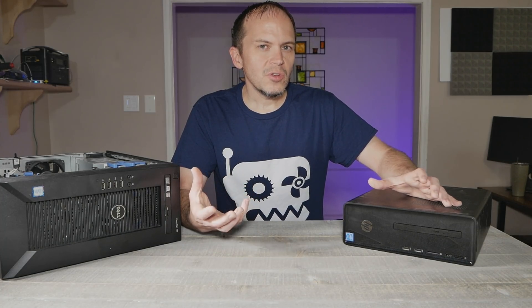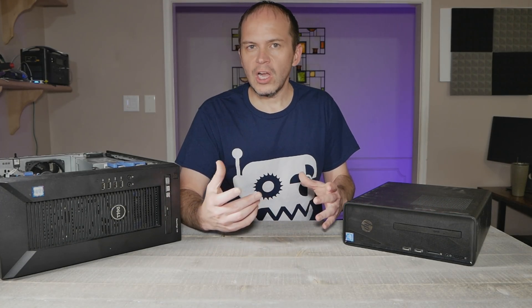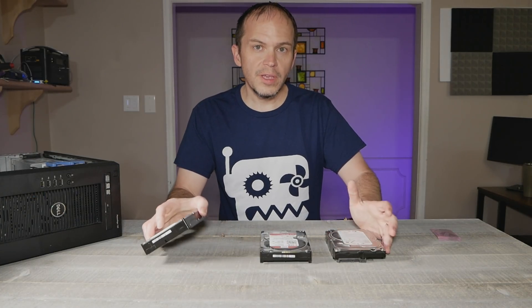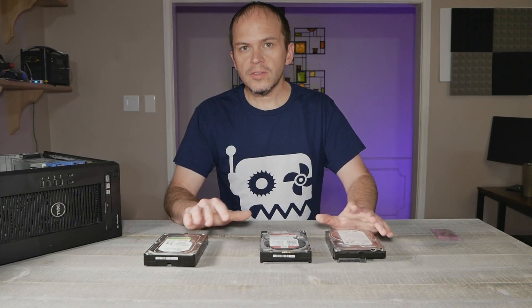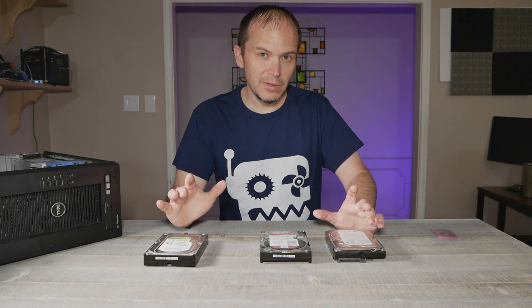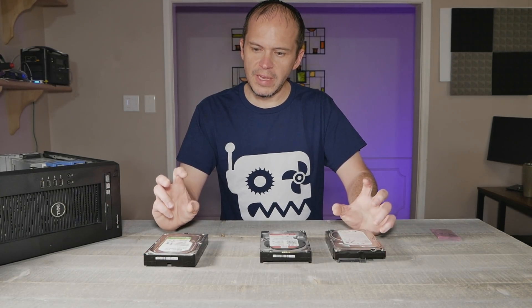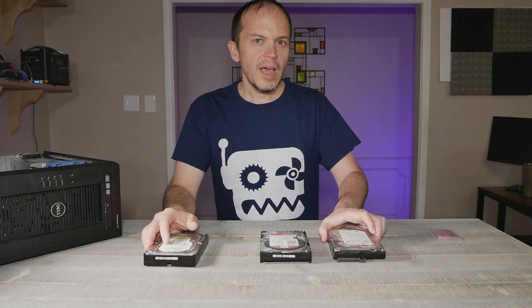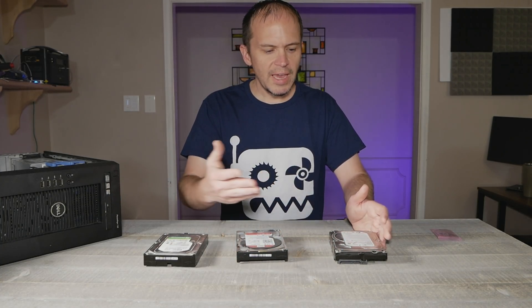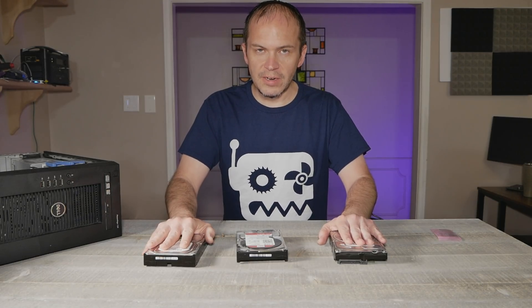I like to run a minimum of three hard drives plus a solid state — so four devices. The way hard drives work in Unraid is it builds kind of a RAID array and splits your data across multiple drives. They call it Unraid because it's not a full legitimate RAID array like you'd see in an enterprise environment. One advantage is you can use different size hard drives — I've got drives here from Western Digital and Seagate: a two terabyte, a six terabyte, and a 1.5 terabyte.